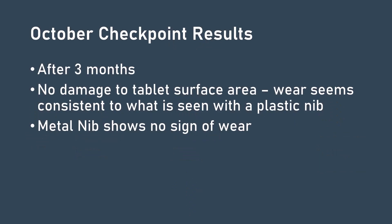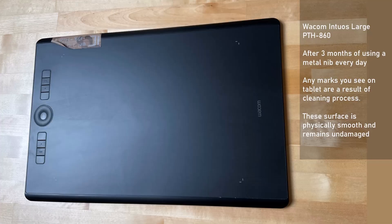Now, in October, it's been three months since we started the experiment, and it is time for the second checkpoint. I'm happy to report that there are still no visible signs of wear or damage on the surface of the pen tablet — no scratches, no grooves, no shiny spots. I can't feel any scratches with my fingernails, fingers, or the pen. This is a very boring picture of the tablet surface, and it has to be boring because nothing has changed.